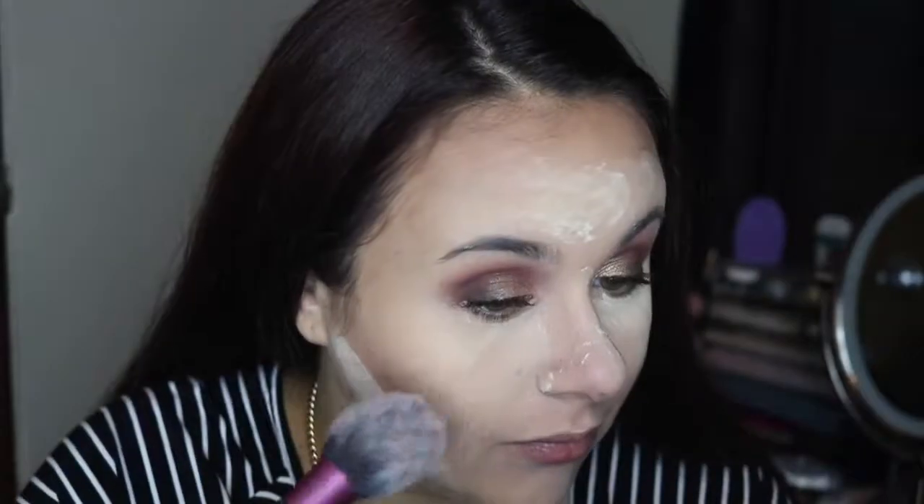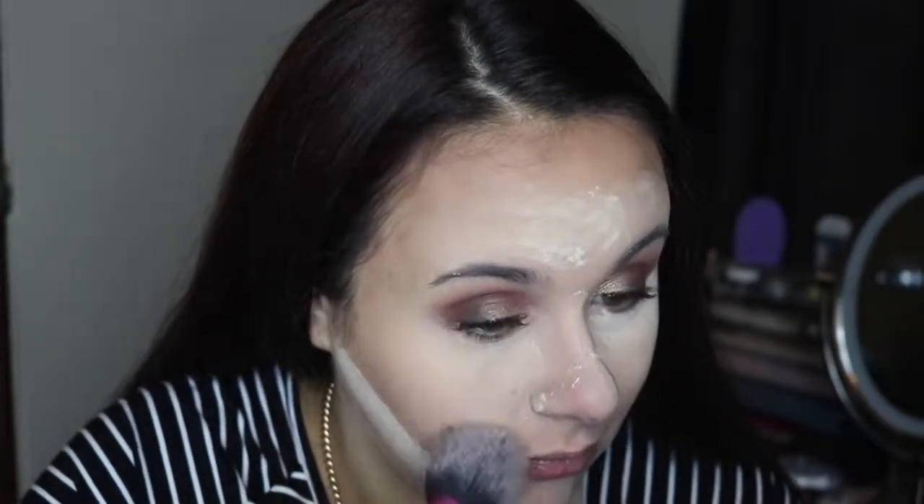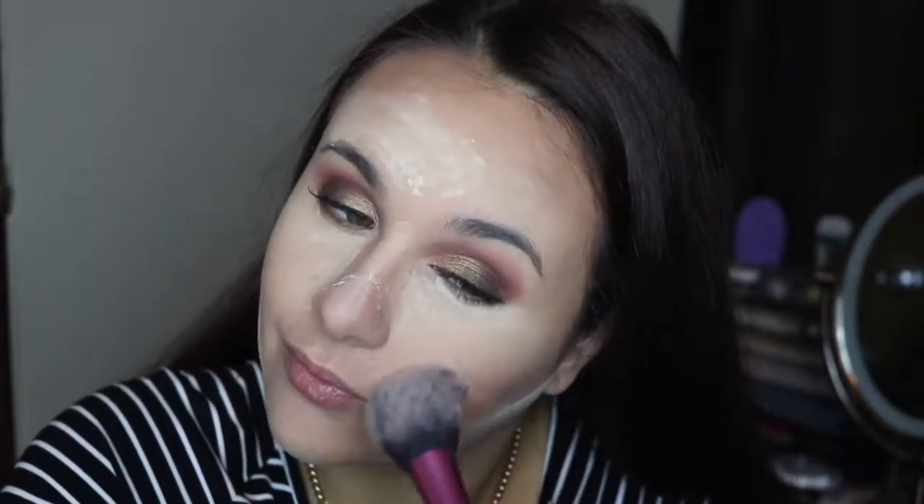For blush, I'm going to use the Physician's Formula Butter Blush in Plum Rose. Then while that bake is still sitting on my face, I decided to fill in my brows with the Goof Proof Brow Pencil from Benefit.